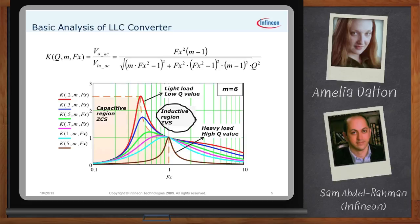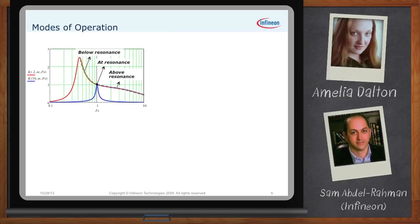If I take one Q curve, how does the frequency regulation work in this topology? Looking at one Q curve, I can identify three points: below the resonant frequency, at the resonant frequency, and above the resonant frequency — corresponding to normalized switching frequency Fx less than one, equal to one, and greater than one. At the resonant frequency where Fx = 1, the gain equals one, and this is the best efficiency point — the nominal design point for nominal input and output voltage.